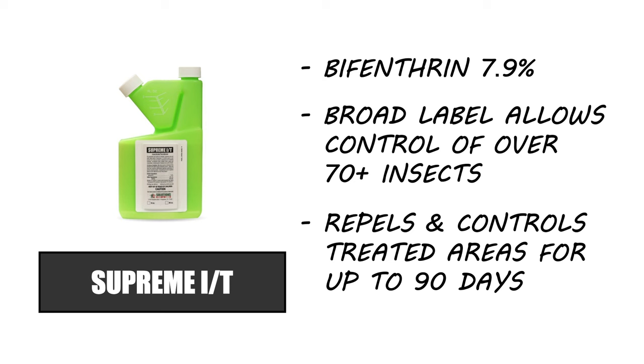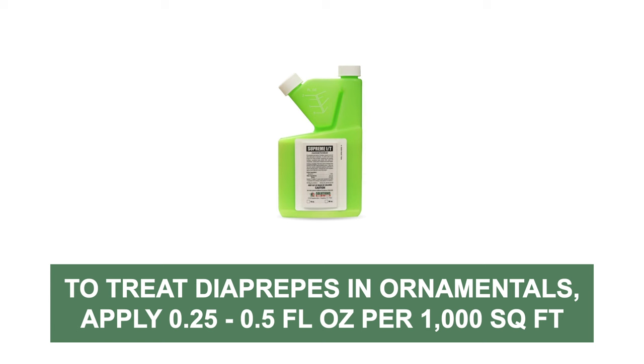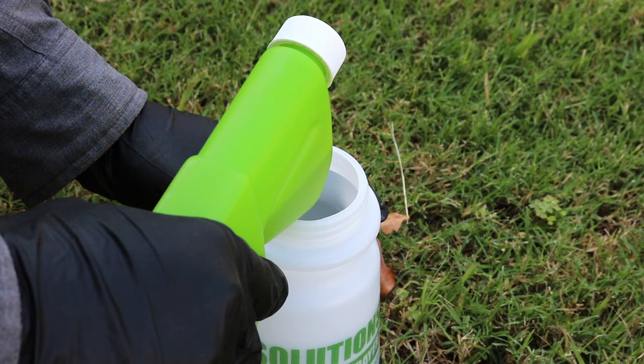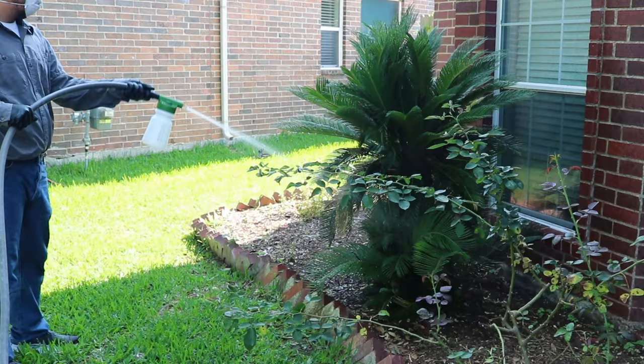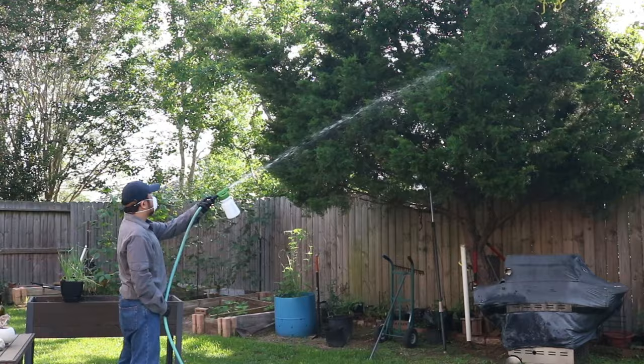Supreme IT is a bifenthrin-based concentrate that will provide residual control of treated areas for up to 90 days per application. To ensure the efficacy of this product, pair it with a surfactant like Nanotech. To spray higher elevations, we recommend you apply your solution with a hose-end sprayer. To target Diaprepes root weevils in ornamental plants, apply Supreme IT at the labeled rate of 0.25 to 0.5 fluid ounces of product per 1,000 square feet, and add one fluid ounce of Nanotech per one gallon of spray solution. Add the concentrates to the sprayer and turn on the water flow. Spray the ornamental shrubbery on your property and be sure to wet both the top sides and bottom sides of the leaves. To treat higher elevations in trees, simply remove the sprayer's tip to produce a far-reaching spray.